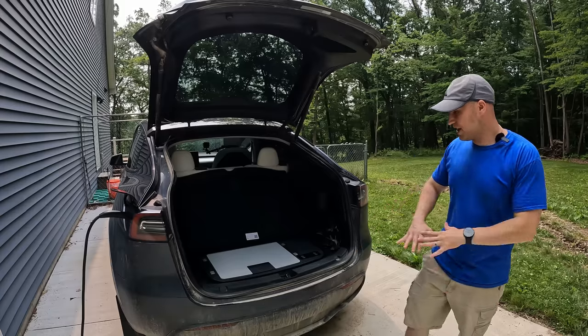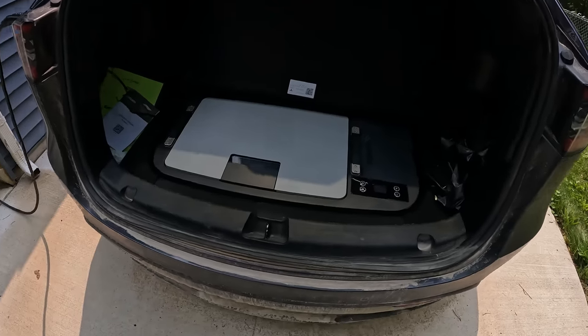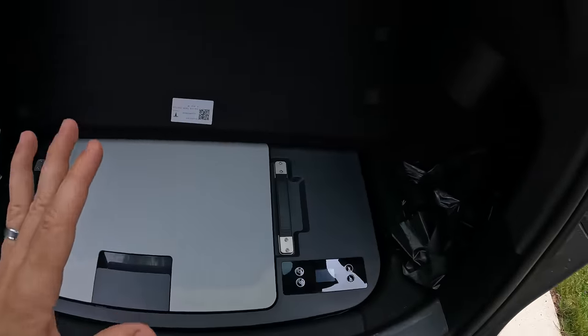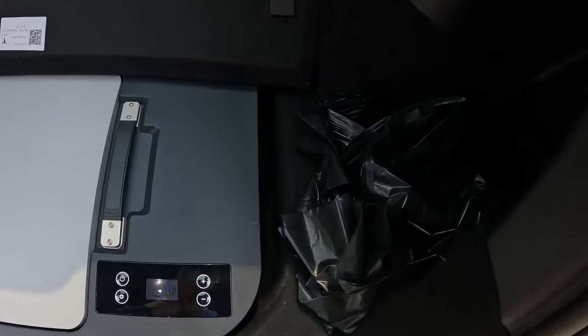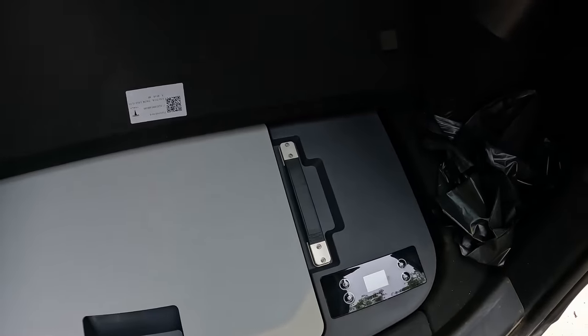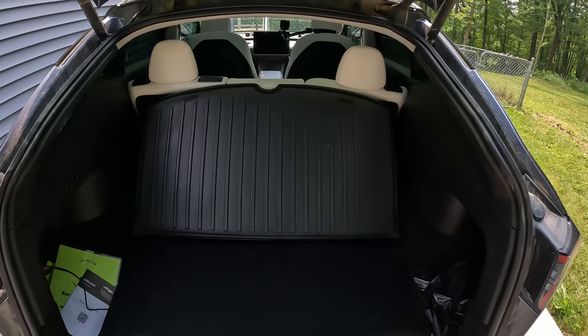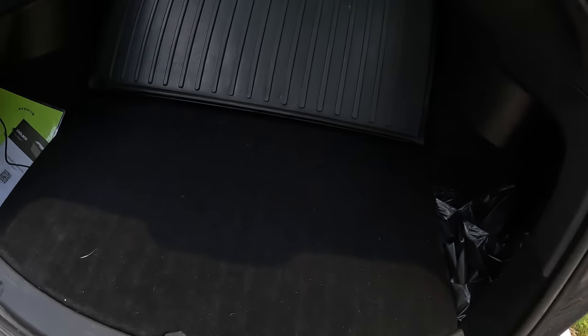As you can see, this thing is really nicely integrated. This is what the cooler looks like when it's in the sub trunk, and you can hear a slight whir. They give you these little feet so it has a little room to breathe. When you put the cover down, that whir is basically gone — and especially if you're sitting in the front, you're not going to hear that at all. So that's really nice.